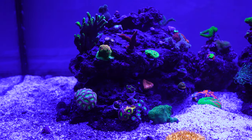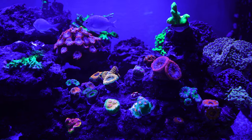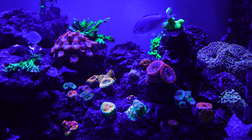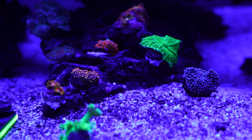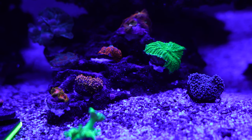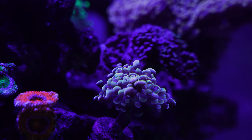Now that I have most of the corals glued, I kind of have an idea where I want to place all of them, but the tank is always a work in progress. You want to look at the corals and see how they're responding to their placement — are they getting stung by anything, are they opening up, are they too close to another coral, is it easy to access them to feed? There's a lot of things to consider, and the coral is going to tell you if it's happy or not. So this is probably not the final placement for some of these corals.